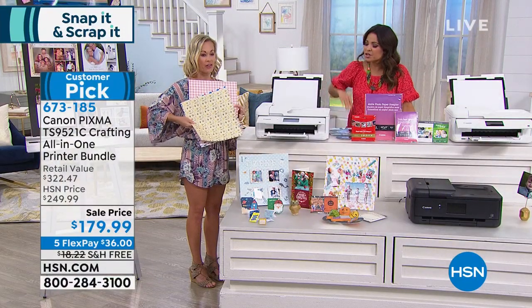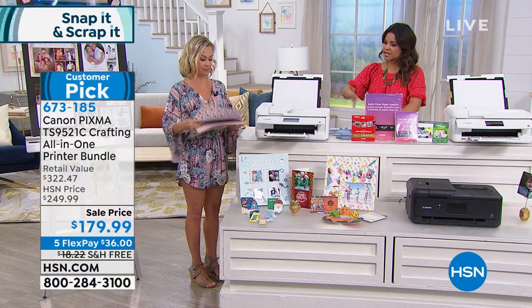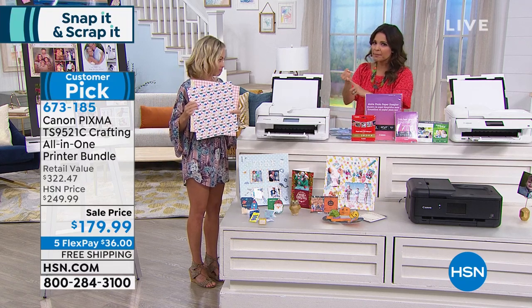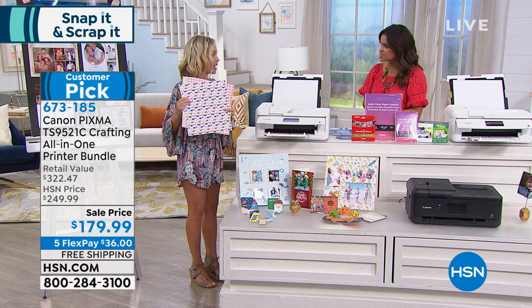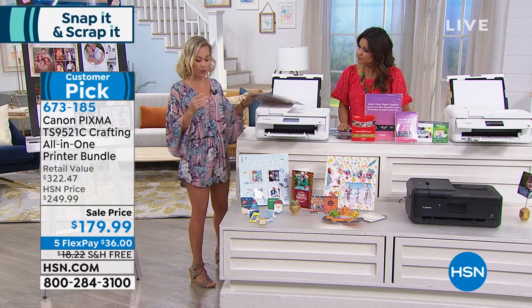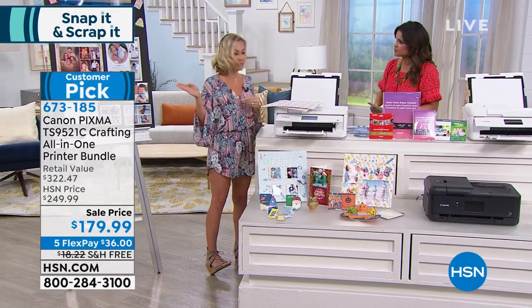Think about the possibilities. On top of the fun crafting things, it is a great everyday printer — you can copy, scan, and print. Work files, all of it. And one of his photos he took with his drone of the Tampa Bay area — that's the photo quality you get with Canon. Look at the blues and the sky. It's gorgeous. It's the best photos you can get anywhere.